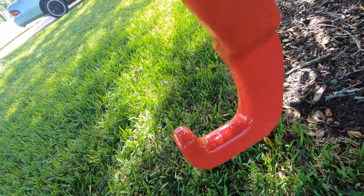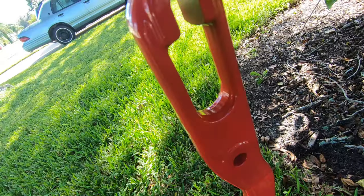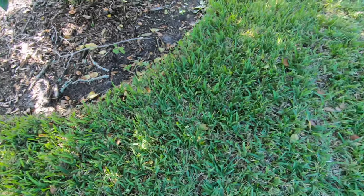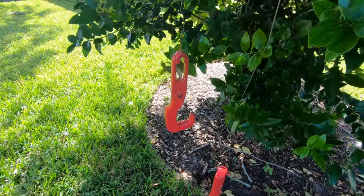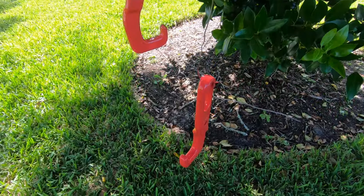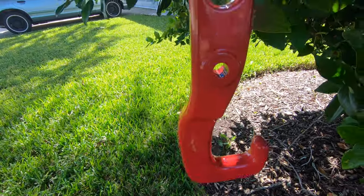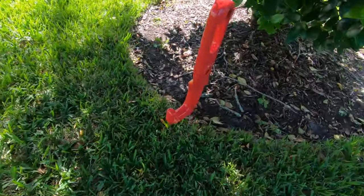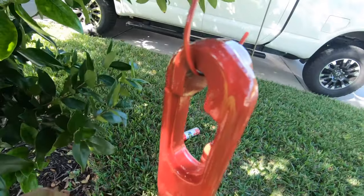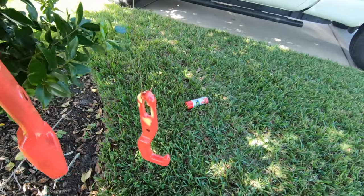That's what the other side looks like. Again, that's where the big bolt goes, and then the other bolt and the keyhole there. This is how I painted the hooks — just put two coat hangers in the tree, nice and easy, and let them air dry.